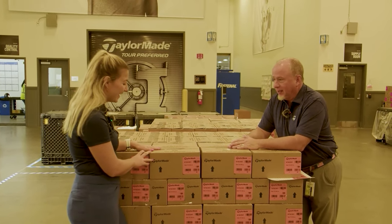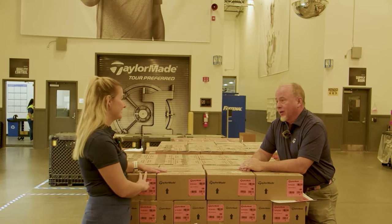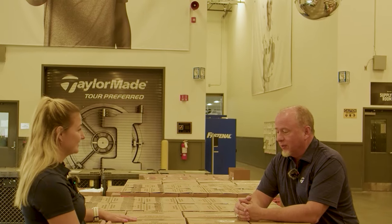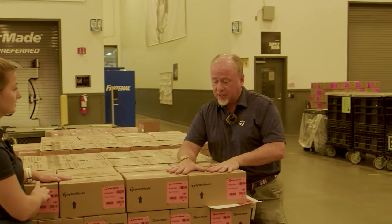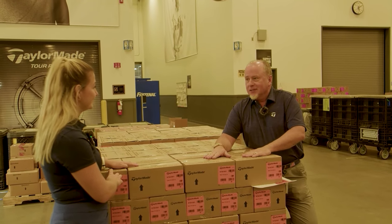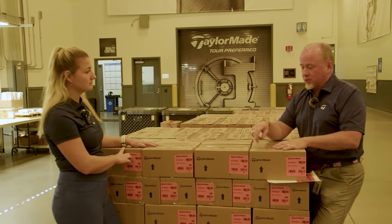This pallet of TP5s is ready to go to a retailer. They've been fully packaged in dozens — but the numbering skips four: TP5 five-piece balls are numbered 1, 2, 3, 5. This is because when TaylorMade launched globally, the number four in Asia sounds very similar to the word for death, so customers associated it with the 'death ball.' They removed the fours and now the Tour Response and stock balls are numbered 0, 1, 2, 3, while the five-piece balls are 1, 2, 3, 5. You can still buy number fours on taylormadegolf.com.